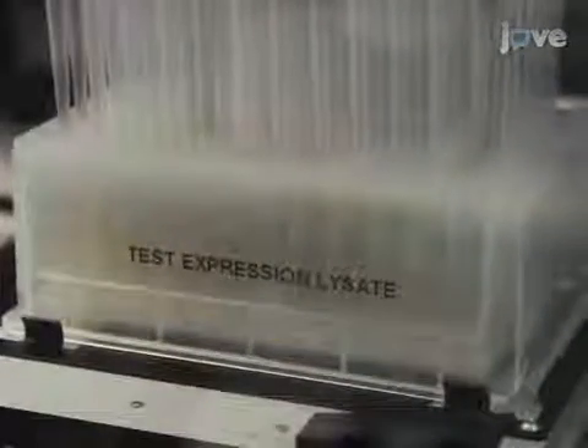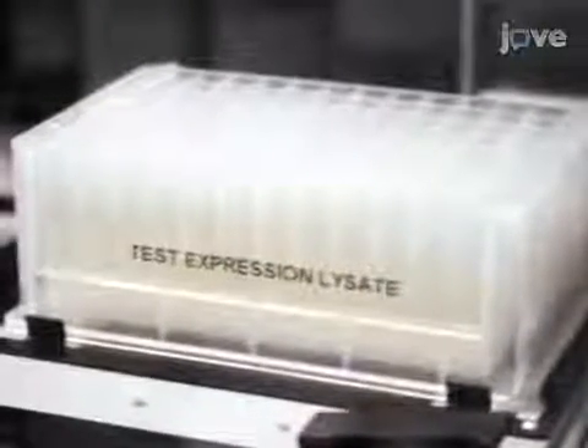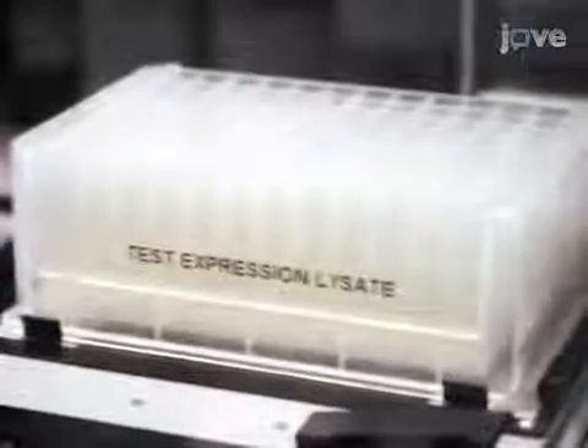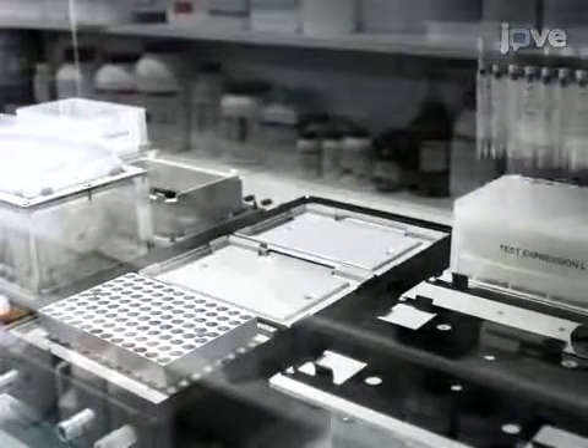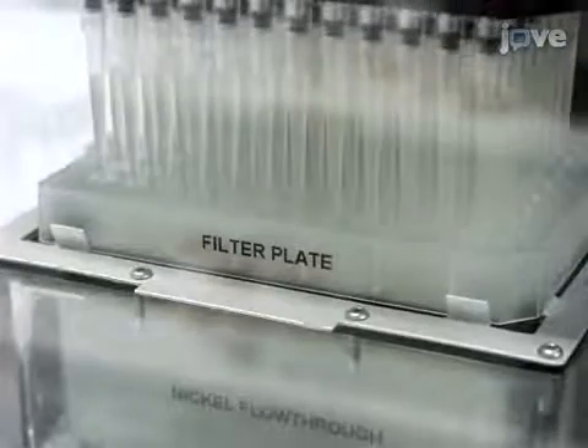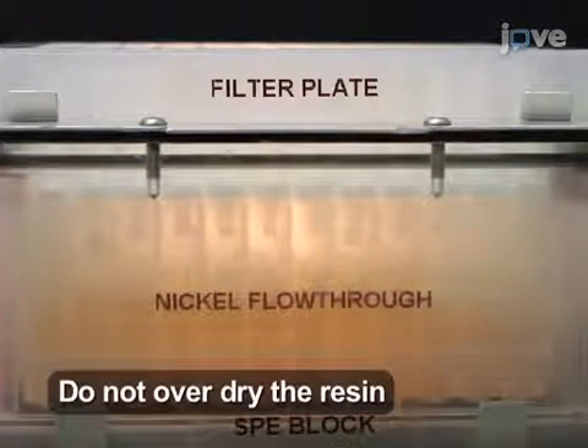To avoid clogging of the filter plate during the purification, it is critical to carefully visually check that none of the lysates are viscous anymore. On the liquid handling robot, use 200 µL wide bore tips to thoroughly mix the resin slurry before transferring 200 µL of the slurry into the deep well 96 plate containing the lysate. Shake the deep well 96 plate at 1400 RPM at room temperature for 10 minutes to allow binding, then use the wide bore tips to mix and transfer the full 1200 µL of resin-lysate slurry in 200 µL aliquots onto the filter plate. Turn on the vacuum for approximately 30 seconds to filter the lysate through the plate, collecting the flow-through in a deep well 96 below.